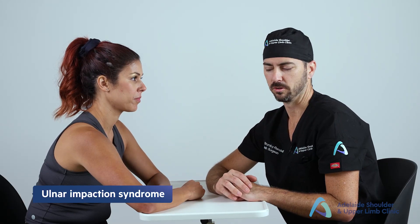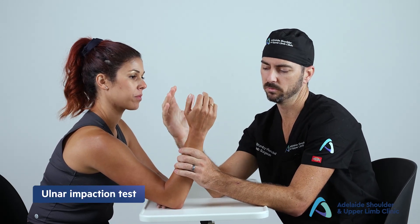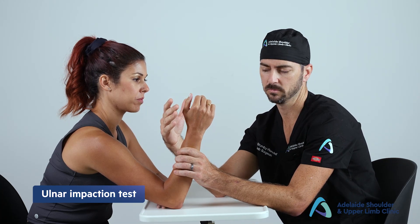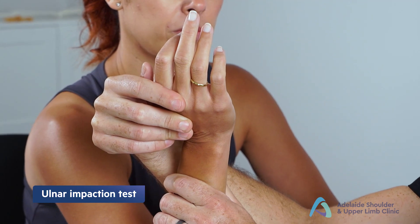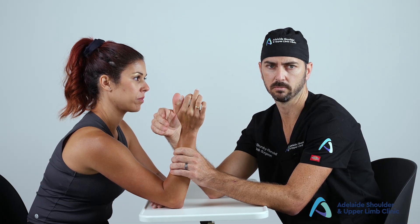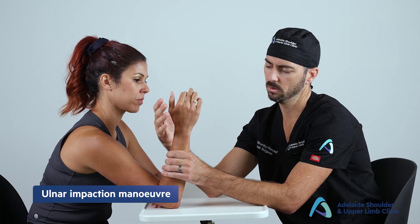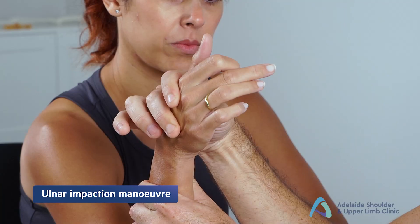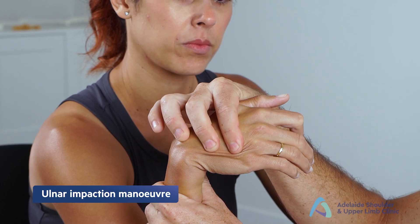Next, perform special tests for ulnar impaction syndrome. Stabilize the forearm and wrist with one hand, then perform the ulnar impaction test: place the hand and wrist in extension, moving from supination into full pronation — a positive test is pain at the extremes of pronation. Then perform the ulnar impaction maneuver for ulnar styloid impaction: place the wrist in full ulnar deviation and move from flexion to extension and back, looking for pain.